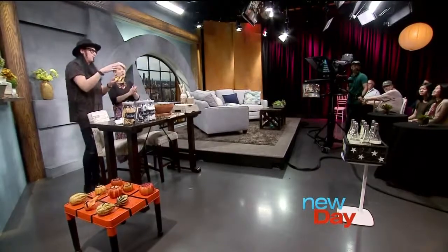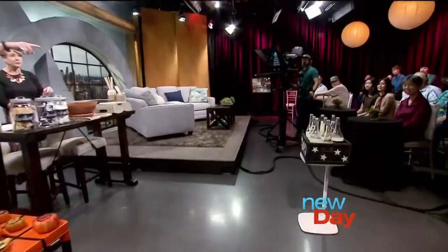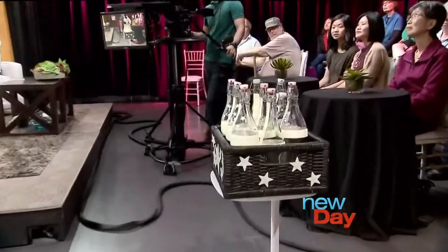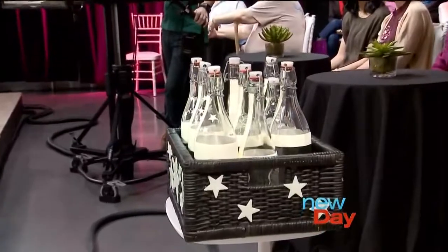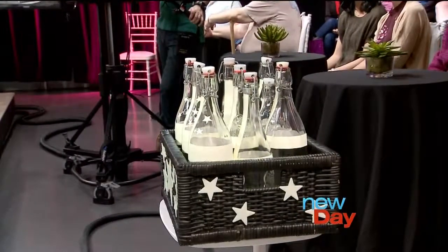So I put together this ring toss — it's glow in the dark, because summer nights are getting shorter. I did glow-in-the-dark tape and glow-in-the-dark stars on it. I just took a basket I found on the Goodwill sales floor, hit it with some black paint, got all those bottles, and now you've got a ring toss. If you use these little glow-in-the-dark rings, you can play ring toss in the dark. This costs almost nothing.